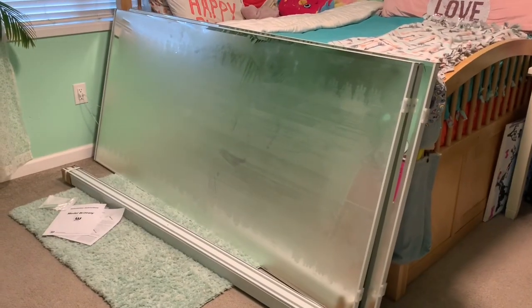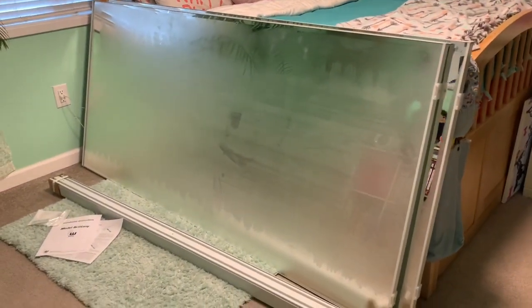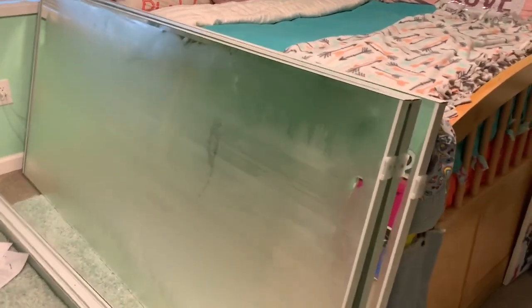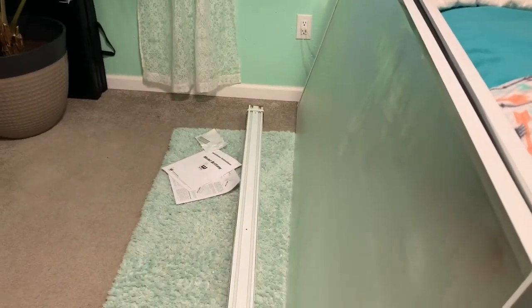I brought the mirrors in along with all the hardware. It is about 24 degrees outside — I opened up the packaging out there and carried each piece in individually. My next step will be to inspect the instructions.